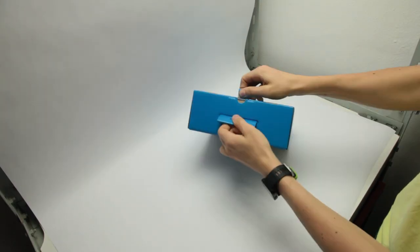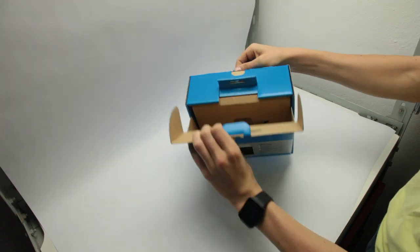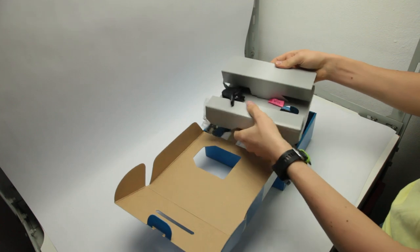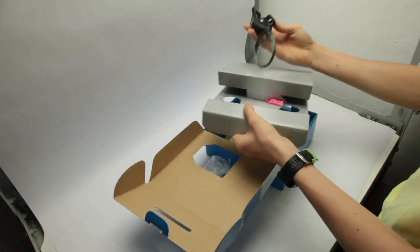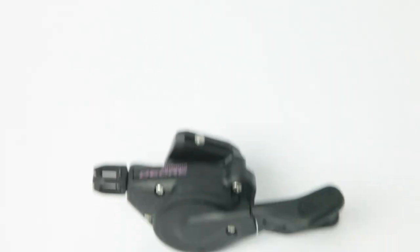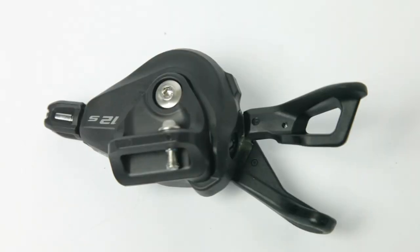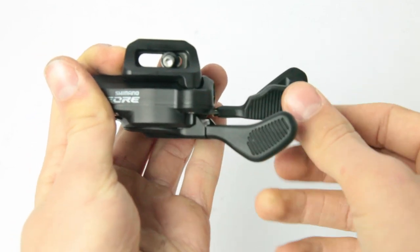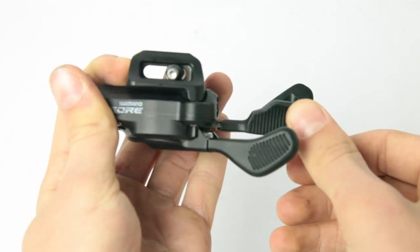Now, the shifter. First I would like to point out how large the box is — I understand that it's the cable housing which takes up so much space, however it could be packed a bit more compactly. The shifter has a simple barrel adjuster as usual, and the downshift lever can be pushed both ways, which in my opinion is a useful detail.